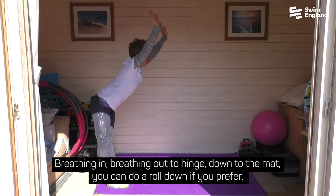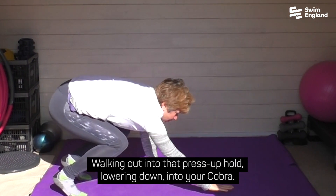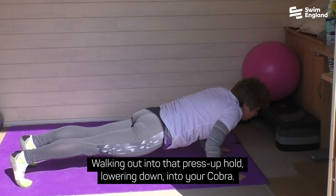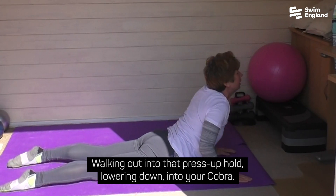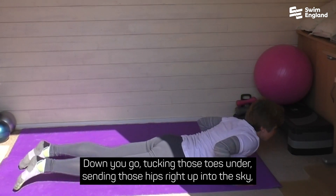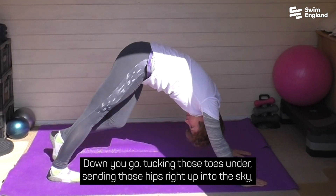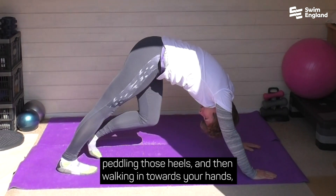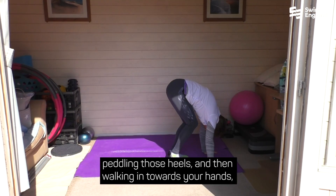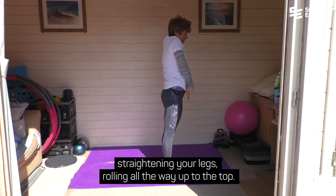Then the slightly more advanced version. Breathing in, breathing out to hinge, down to the mat — you can do a roll down if you prefer. Walking out into that press-up hold, lowering down into your Cobra. Down you go, tucking those toes under, sending those hips right up into the sky, paddling those heels, and then walking in towards your hands, straightening your legs, rolling all the way up to the top.